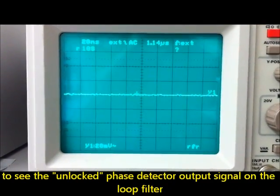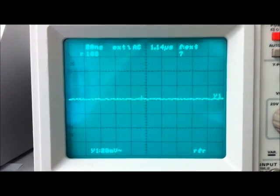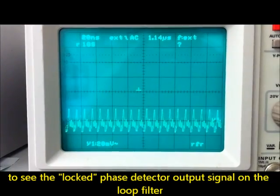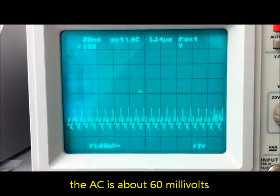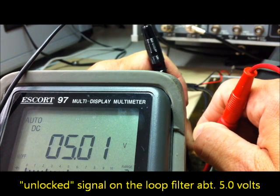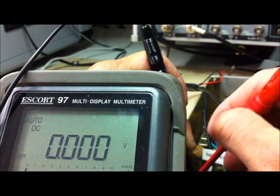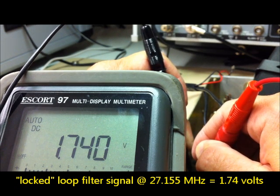Now we can see the graph of an unlocked PLL of the DigiScan - it's a really direct current. Now I switched on the transceiver and the VCO will regulate. This is the regulator voltage. Now I want to check the VCO voltage without lock here. The PLL is unlocked and the voltage is about 5 volts. We turn on the transceiver on 27155 and look at the VCO voltage - it's about 1.74 volts on channel 16.